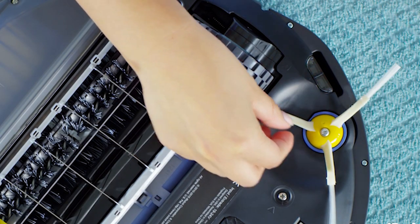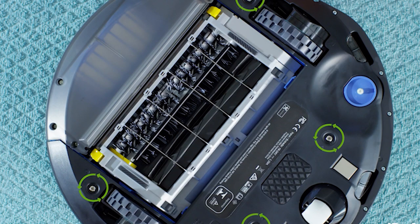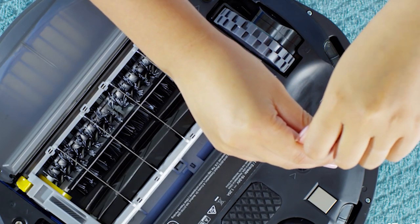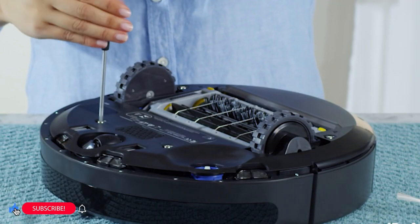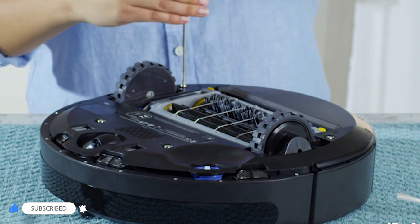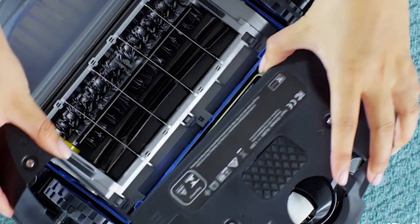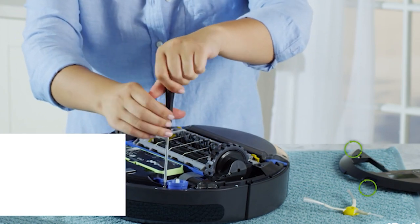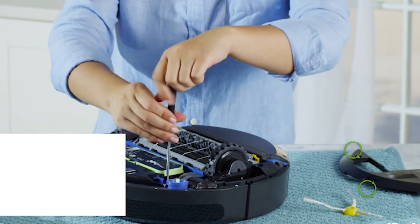You may need to purchase a replacement brush module if the Roomba brush is not spinning and debris is not the reason.